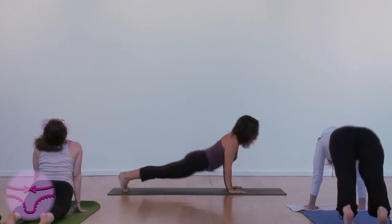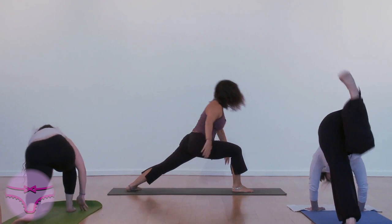Exhale. Turn your left foot out. Step your right foot forward. Inhale, Warrior 1.